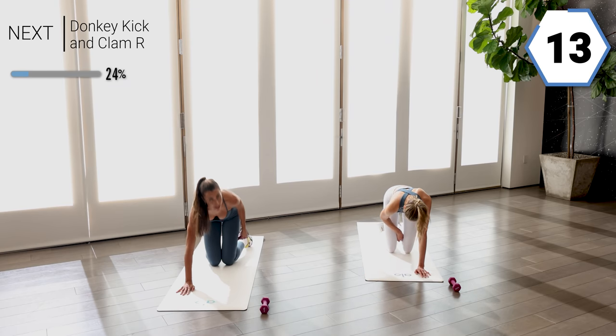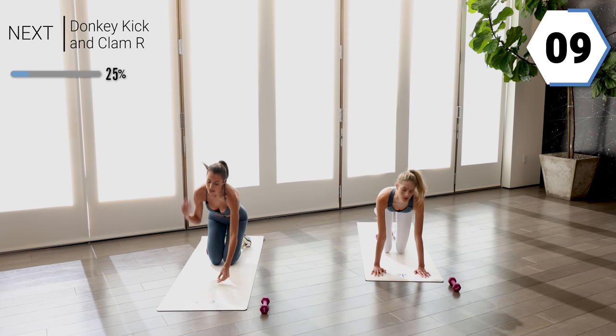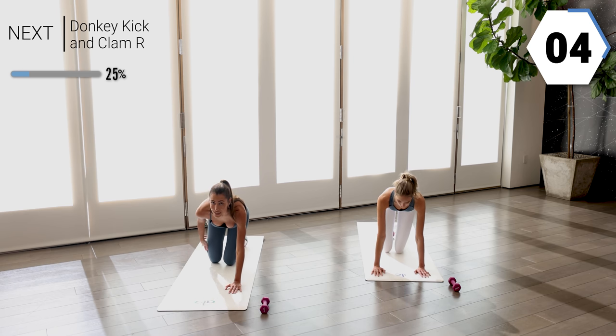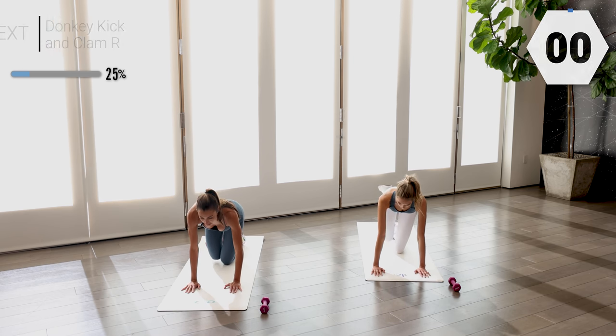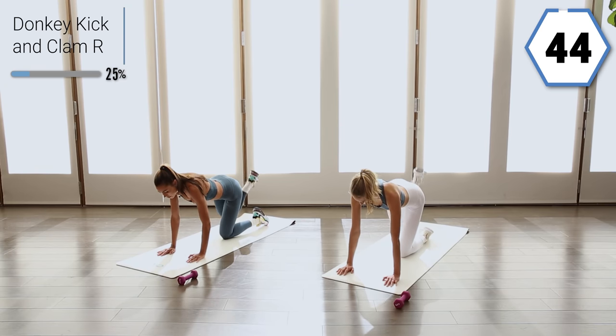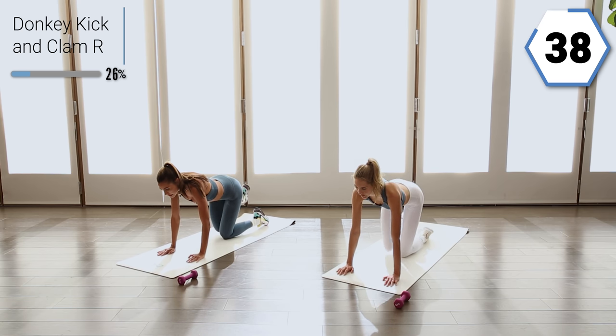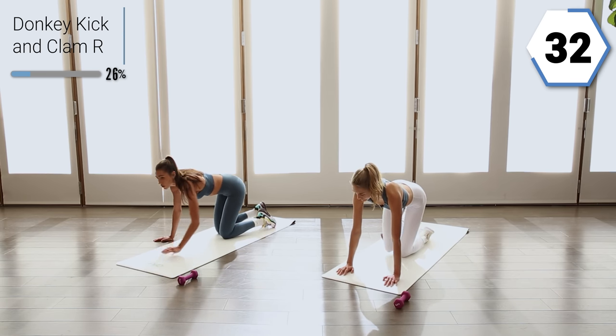Go ahead and move that weight into that other leg. Option to use a band here as well. We're going to press it up into the ceiling and then out into that clam, take it up to the side. Heel to ceiling, that core is in tight. We're not arching our back, we're holding that core in.